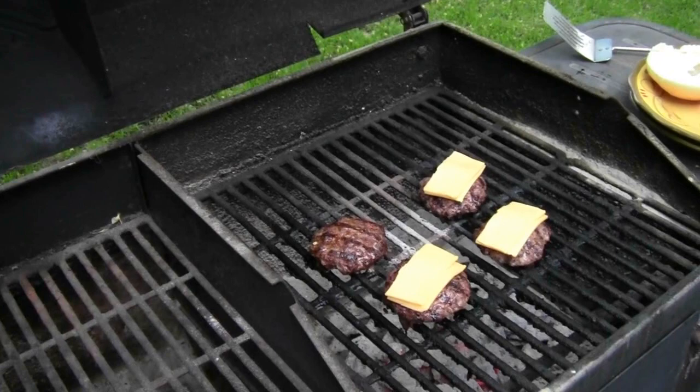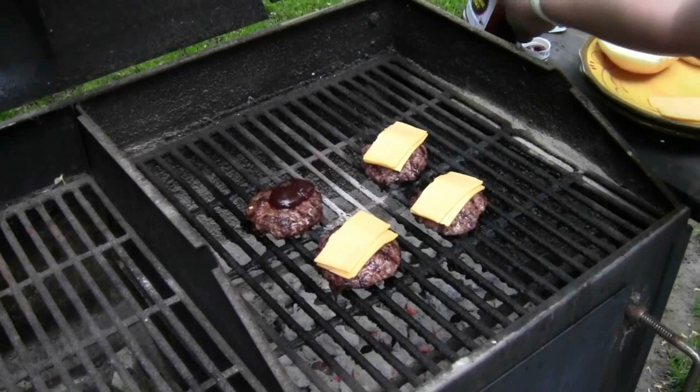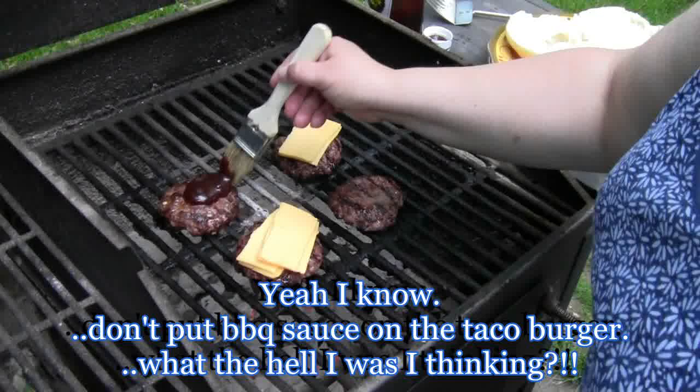You want to put the barbecue sauce on close to when it's almost done cooking. You can make your own choice as to what kind of barbecue sauce you'd want — though I did put that on the wrong one, which wasn't smart of me.